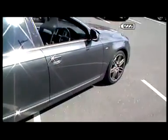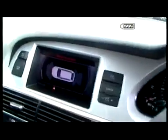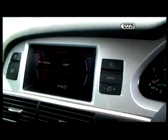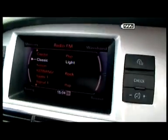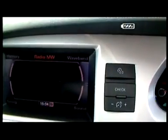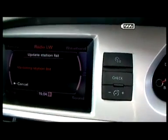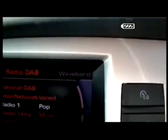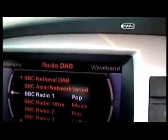I just want to show you inside the vehicle. Obviously the one question that you had was did it have the DAB radio? And it does have the digital radio — I'll just bring that up for you now. As you can see at the top there, it's got the digital radio.